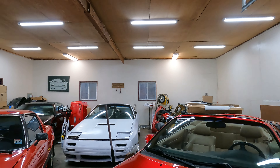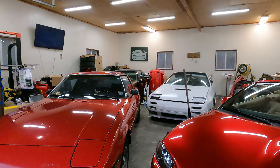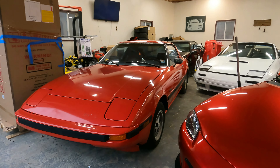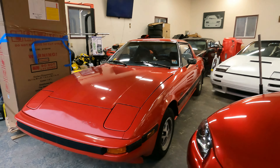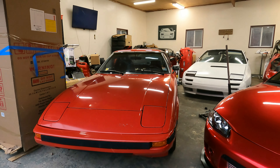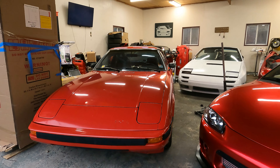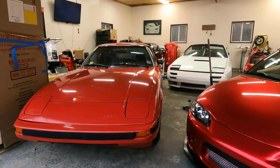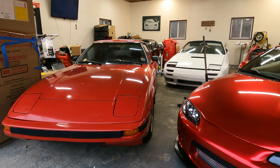Before I go any further, I wanted to show a new toy added to the fleet — an '85 RX-7. I actually got this as a Christmas present. I was shocked — I was told to go outside, had no idea, I was thinking it was a toolbox or something. Turns out it was a first-gen RX-7.